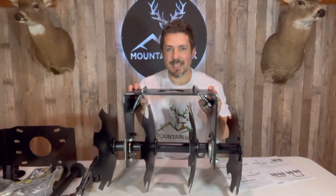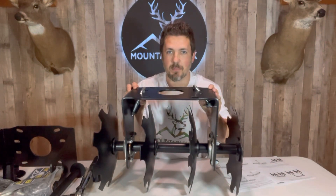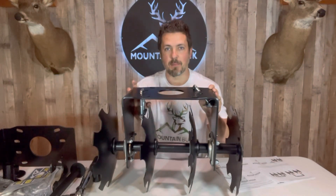This thing is all set and ready to go — what a beast of a disc harrow! It's ready to tear up some ground. I'm going to finish assembling the other disc harrow and then we're going to get it installed on that implement bar.